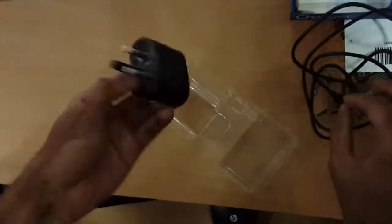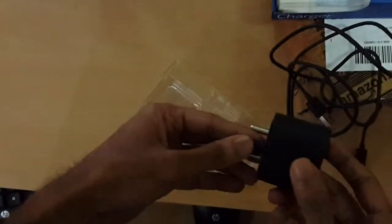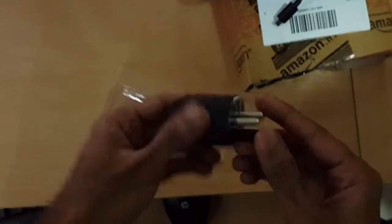This charger can charge your mobile at 1.5 mAh, so you can get your mobile charged under 2 hours maximum, and under 1 hour you can charge your mobile.